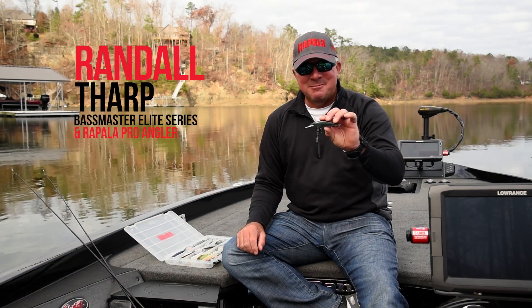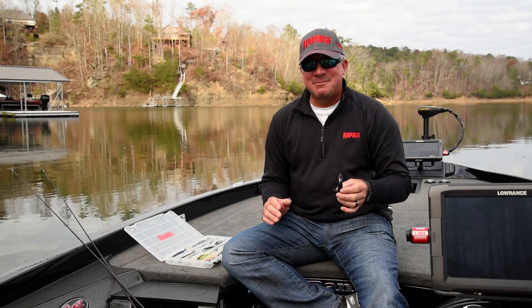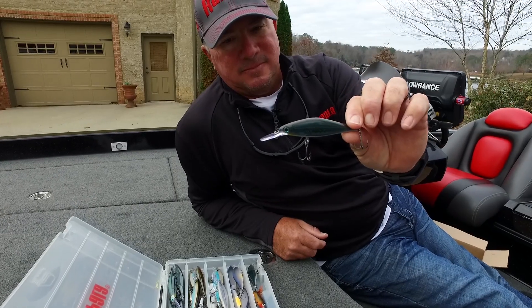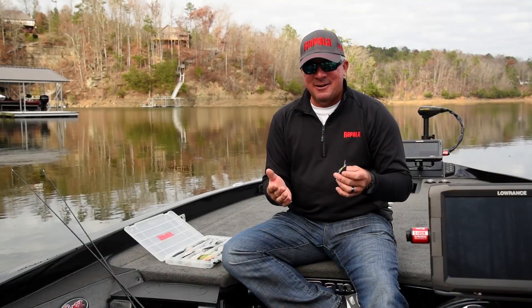I've got the brand new Shadowwrap Shad Deep, and one thing you'll notice on all of the Shadowwrap series is our light wire hooks. These hooks were made specifically for the Shadowwrap series — so what are the advantages of a light wire hook?